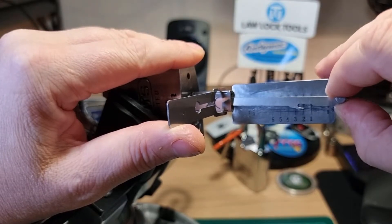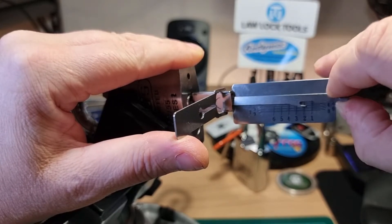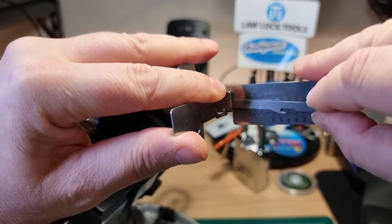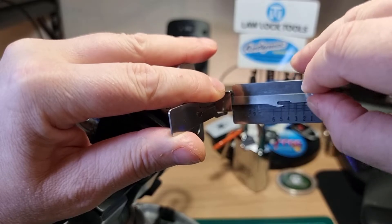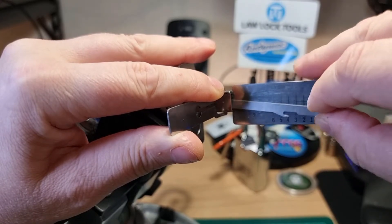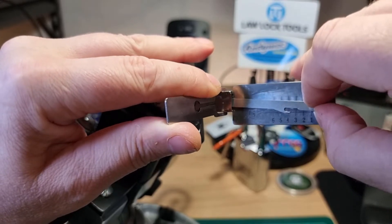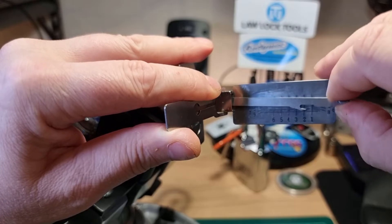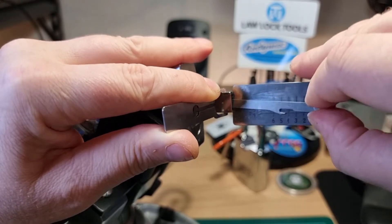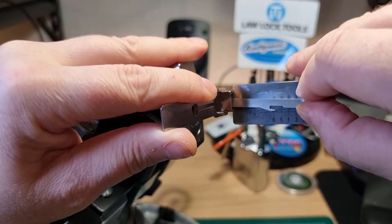I think four's dropped and we're in a deep false set now. One feels good, two has dropped, so counter-rotation on two. I have to sort of manually counter. Three — four's dropped again. Two, three, four — five's dropped. Five, and then a false set again. Two's dropped again — see if we can manually ease off the tension. Four, five feels okay. Four.